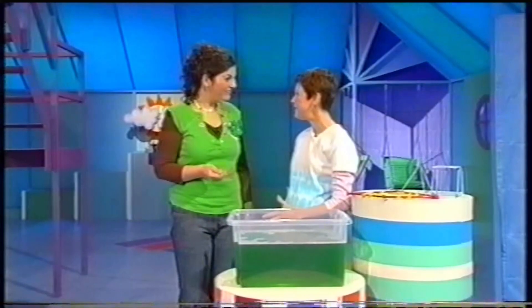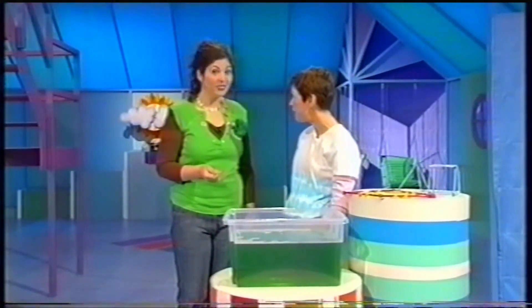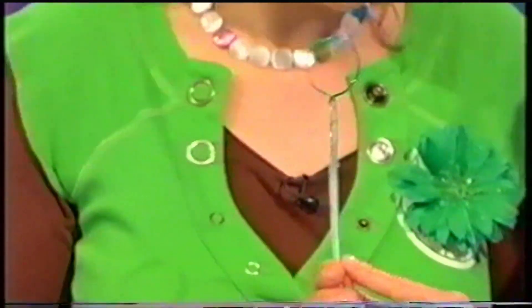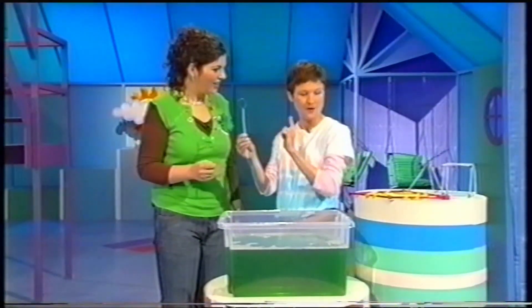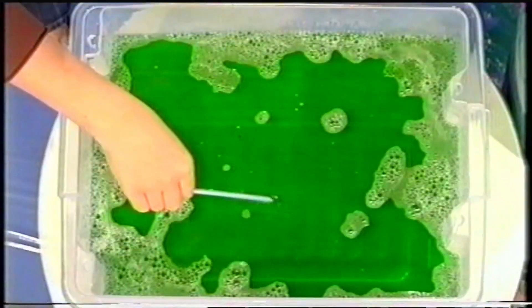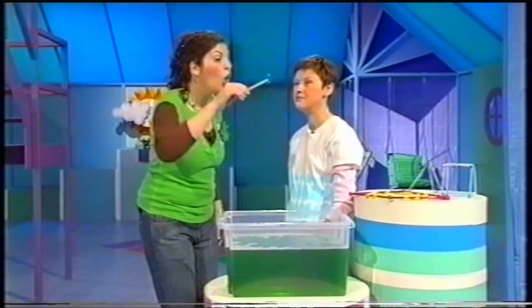What a good question. I wonder if we could blow a square bubble. Shall we try? I see you've got a round-shaped wand and you're blowing lots of round bubbles, but what about a square-shaped wand? Do you think a square-shaped wand would blow a square bubble? Shall we see? It's round. Round bubbles.